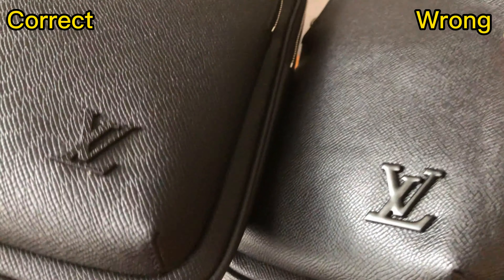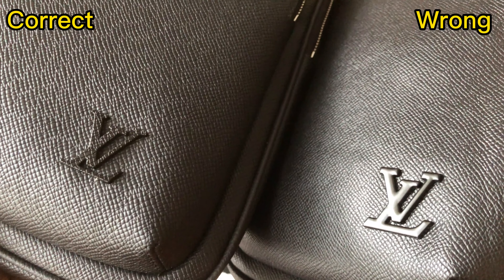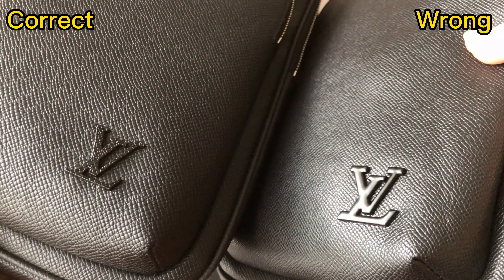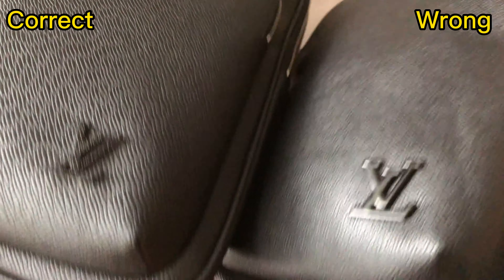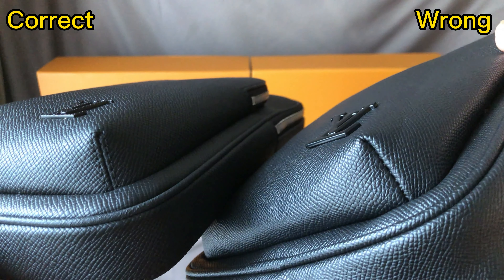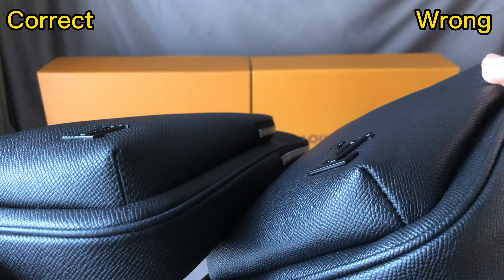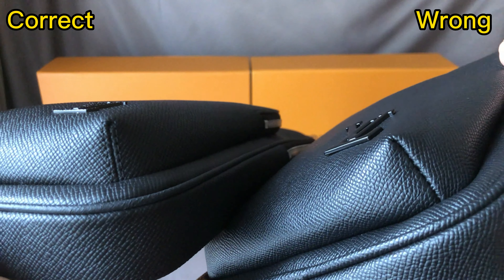Check the corner — here has the Louis Vuitton logo. For the correct one, the finish of all of the logo has the same texture, similar texture as the leather. But for the wrong one, it's totally smooth finish — that's incorrect. And for the corner joints, the correct one has stitchings. But for the wrong one, a lot of the joints don't have any stitching — that's incorrect.